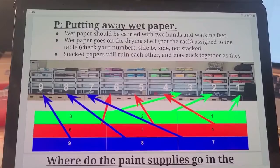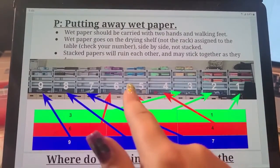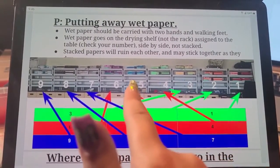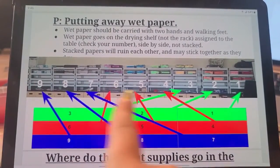When putting away wet paper, it's important to remember which shelf belongs to your table. Our shelves go in order 1, 2, 3, 4, 5, 6, 7, 8, 9, since we have 9 tables.